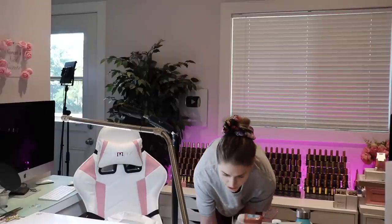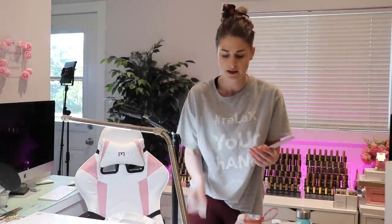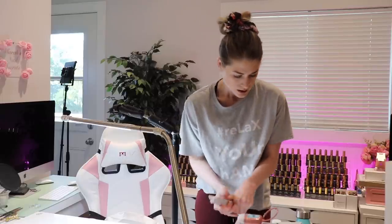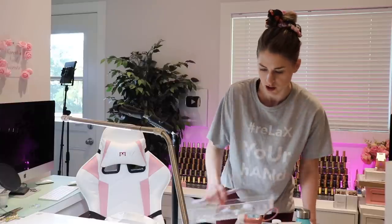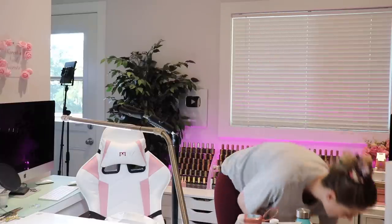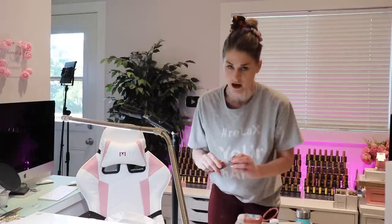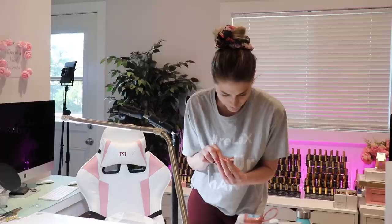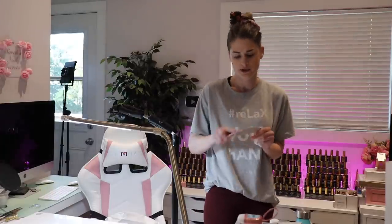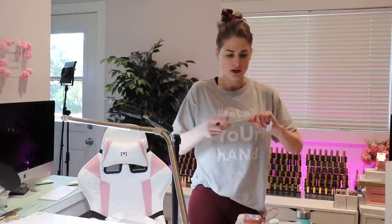I'm going to pull out my nail files. For my metal file board refills, I've got 150s. I'm going to also have a 180 and a 240. These are all disposable — they're all garbage after the client, we do not reuse files. My client is coming at eight, so super early. But that's okay because Teddy was up at five today. Always make sure you score your files, which is taking another file and going over the file, so you don't cut your client.